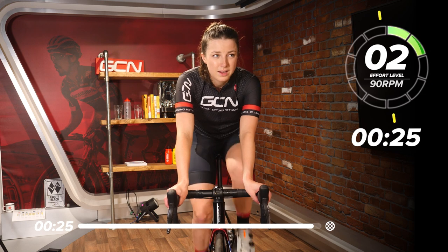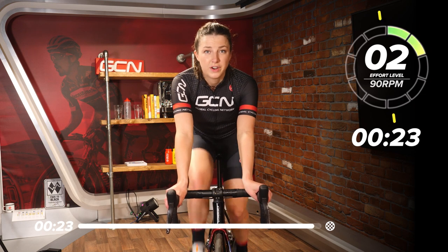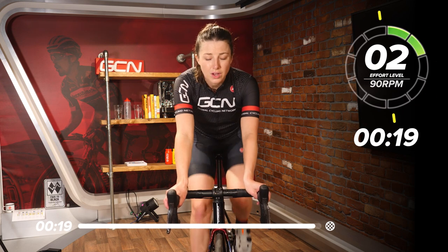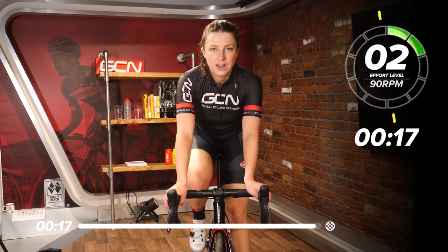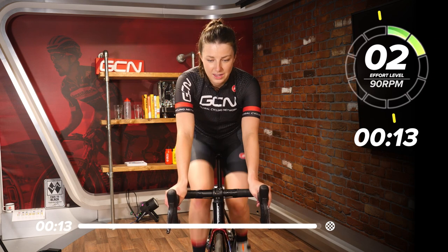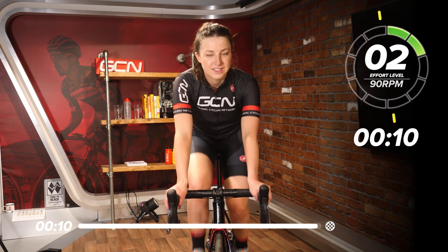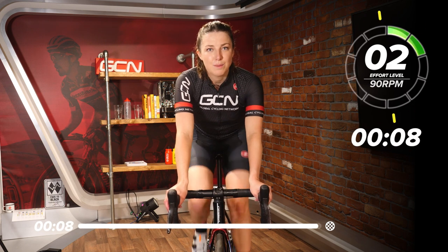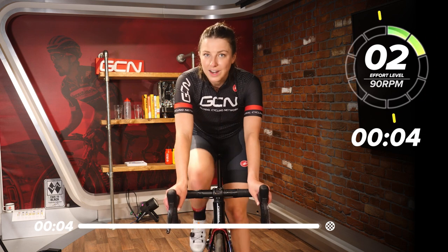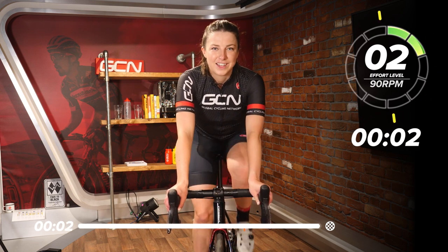Even if I'm short on time — after work, I can just jump on, smash out a session, half an hour, 40 minutes — you feel so much better after getting on and just doing something, even if it is 15 minutes. Great workout there today. Thanks, Hank, for writing that one. Let me know down in the comment section below what you thought of that session and what you'd like to see next. I'll see you in the next one.